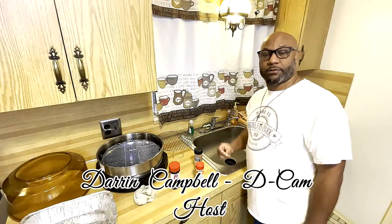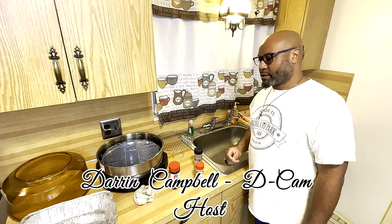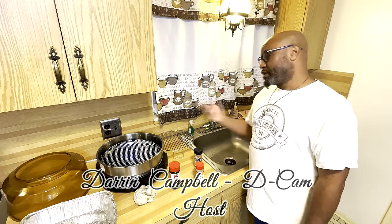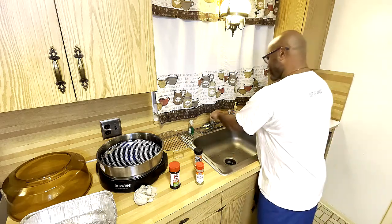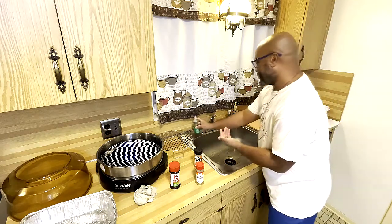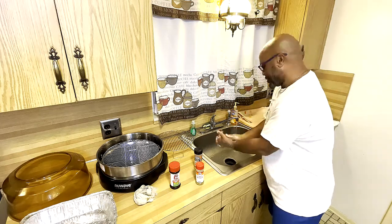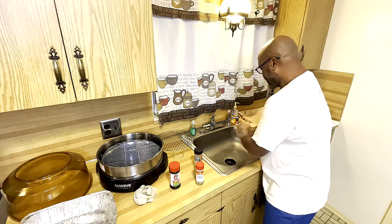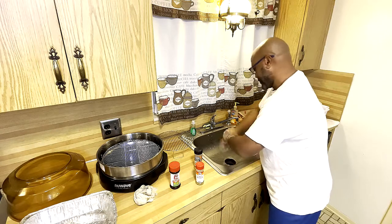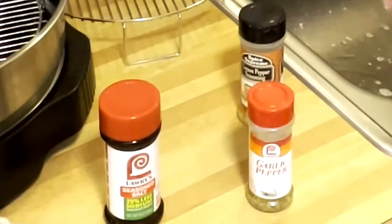Hey good people, what's up — this is DKM and we're gonna call this segment 'Cooking with Campbell's.' I'm gonna make some fried chicken with an air fryer for the first time and I'm excited about it. I got some chicken over here that I've already de-feathered and rinsed off, just sitting here prior to seasoning. I got three types of seasoning: lemon pepper, garlic pepper, and Lawry's.